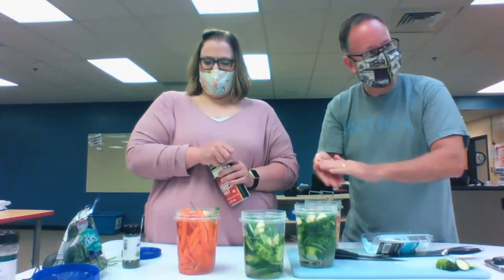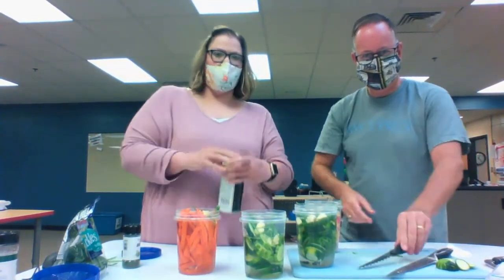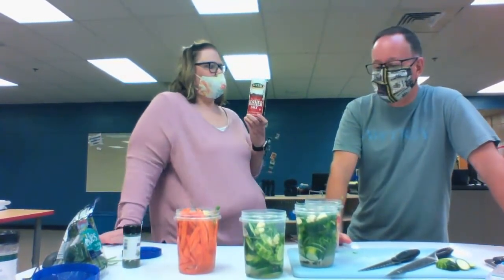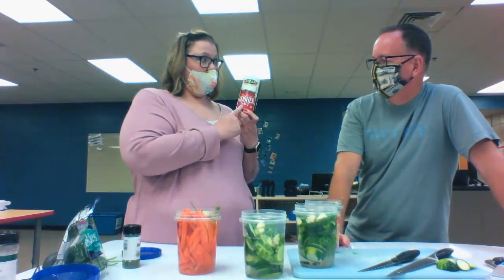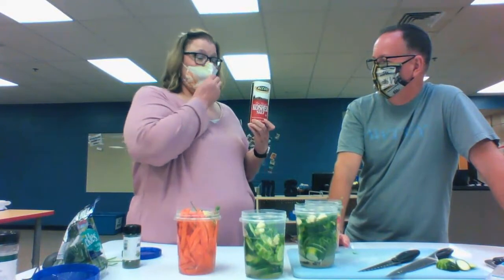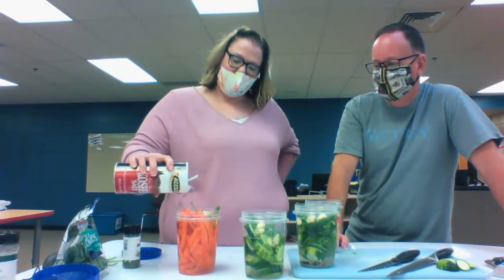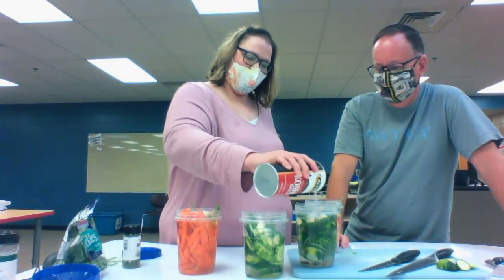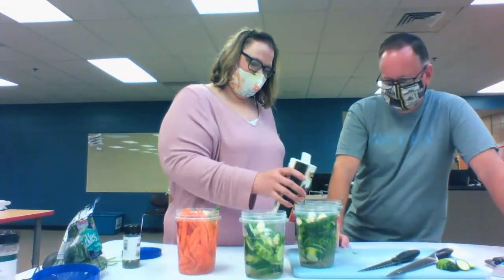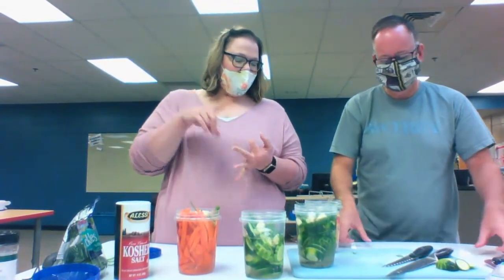The final ingredient is salt. I use kosher salt. Before my late husband passed away, he bought a big box of fine kosher salt — about two pounds of it. The reason I use kosher salt is I just finished that box, and that's what I've always used to make my pickles. So I know it works. I put in a couple tablespoons in each one — I don't measure, I just do.